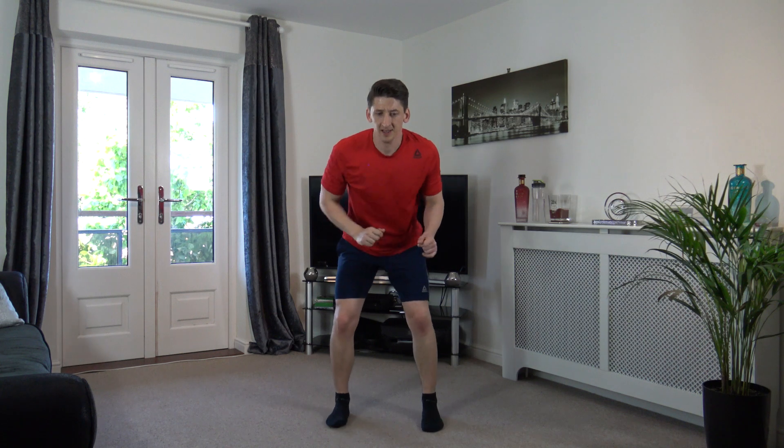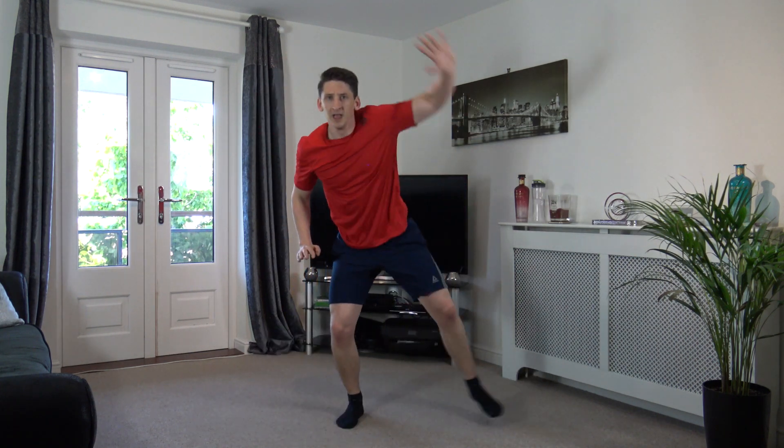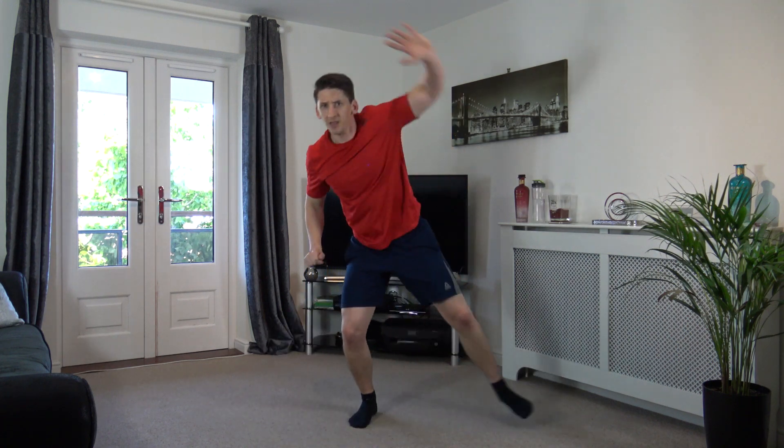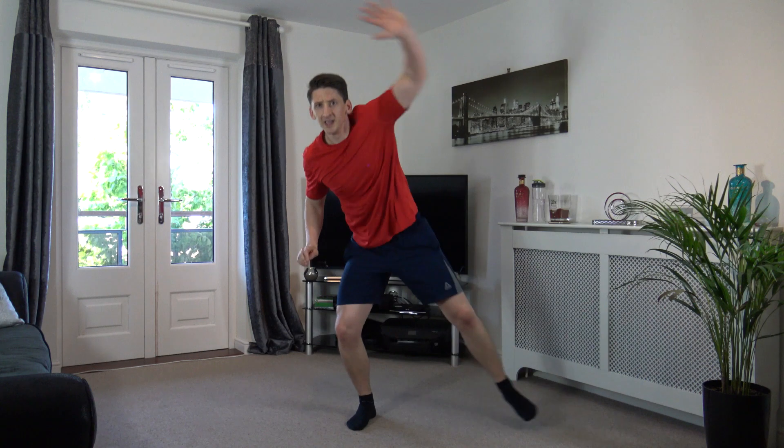Three, two, one, off we go! Step out, raise it over, here we go. Head up, facing forwards, come on, that's it, keep working with me, let's do this guys. Excellent stuff, perfect, keep it going. This workout will make you feel awesome at the end of it, I promise you. Three, two, one, nicely done.